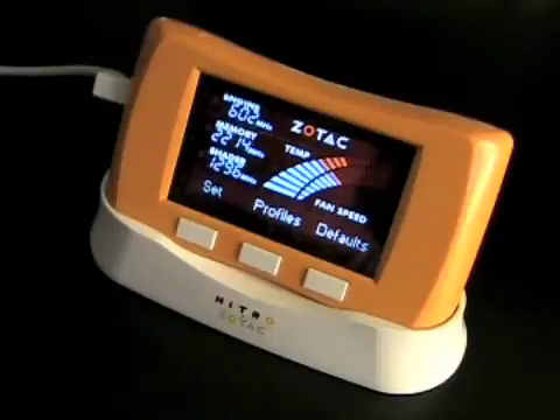After installing the Zotac Firestorm software and plugging in the Zotac Nitro, the device will light up with its high-quality VFD display. When not overclocking, the device will constantly display your GPU engine, memory, and shader clock speeds, as well as your GPU temperature.